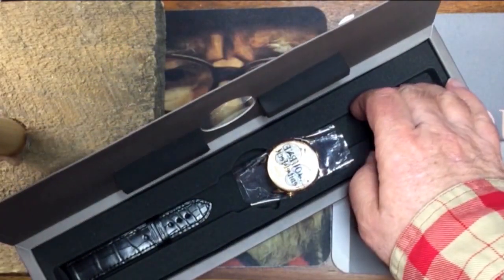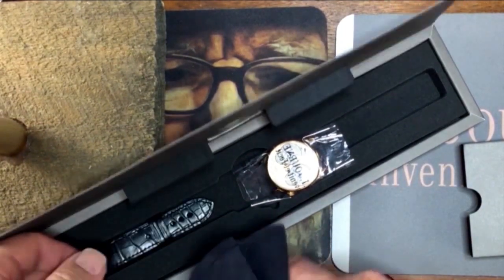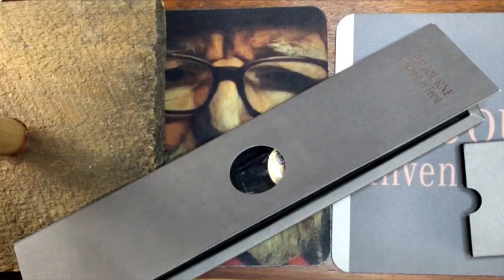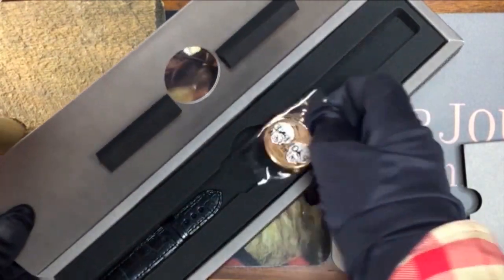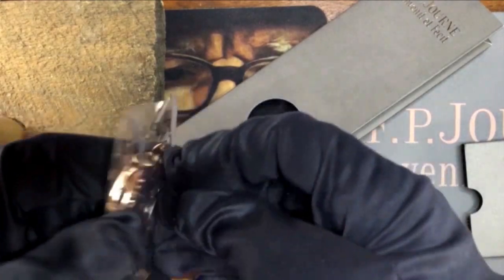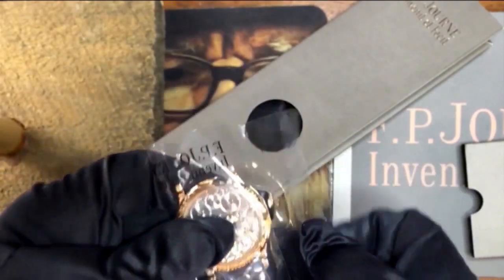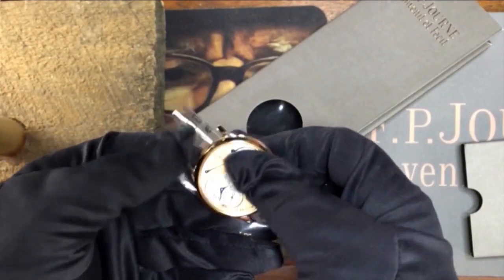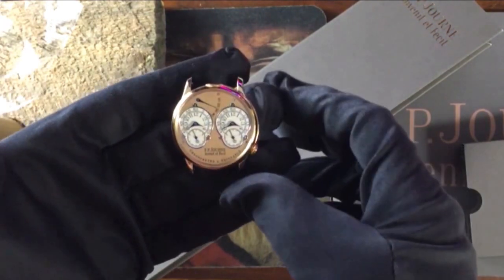I'm going to put my gloves on because this is a special watch. They included a brand new band — those bands are very expensive. It's great — holy cow. And look at this case. Oh my God, it's gorgeous. What a gorgeous watch.